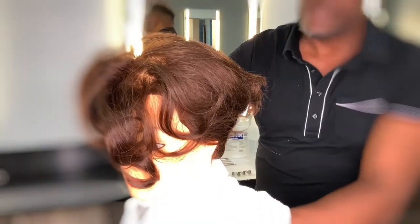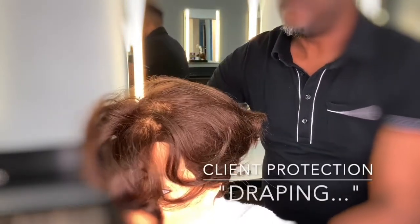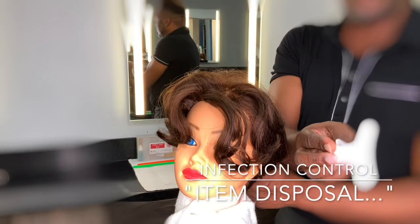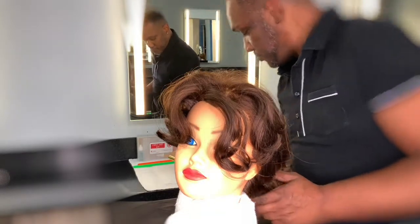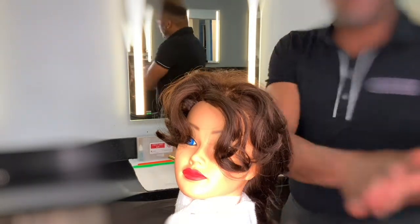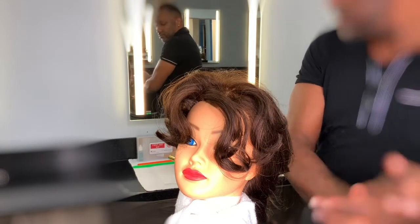Now let's adjust that gown because we need to be able to see the top of her head. Place this into your three-point bag system to be disinfected. Once you go into your bag system — the three-point bag system — ensure again to sanitize your hands. Do not touch the nozzle of the pump.